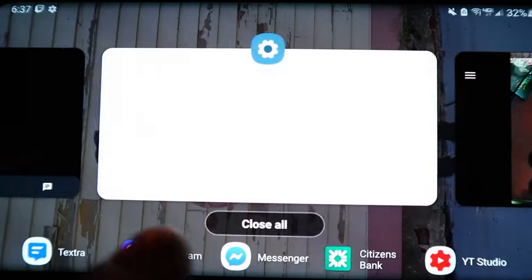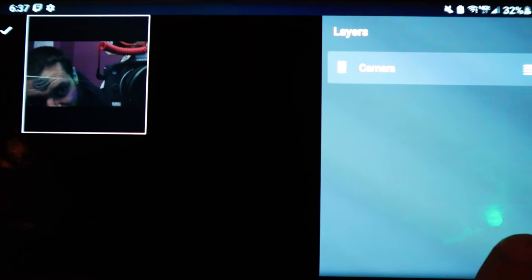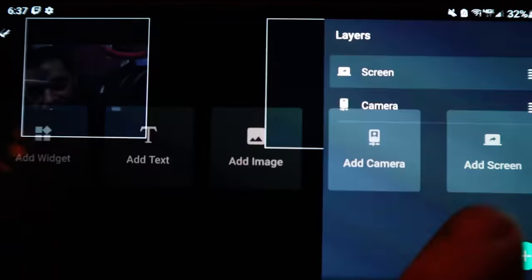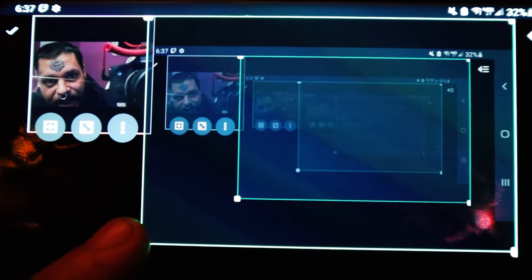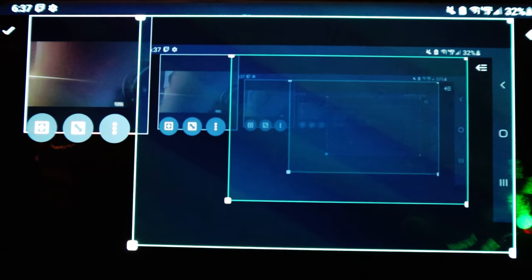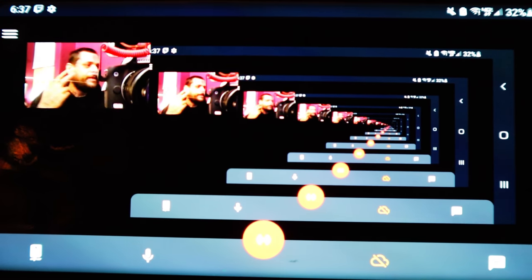This is where Streamlabs comes into play. You click on Streamlabs and open up a screen capture in the Editor. You press that little button to add a screen capture. This is why I couldn't do the double screen-cap demo. This is just going to capture whatever is on your screen — whatever your human eyeballs see is what this is going to capture.